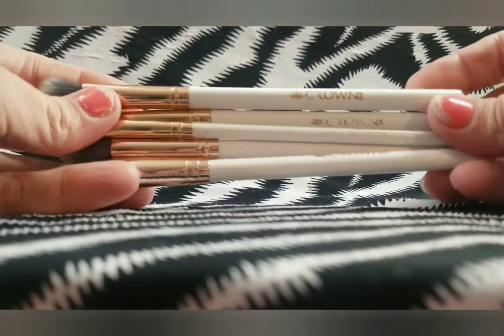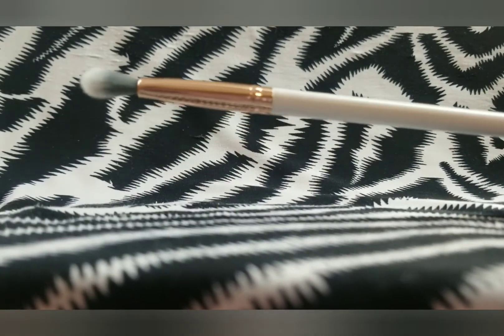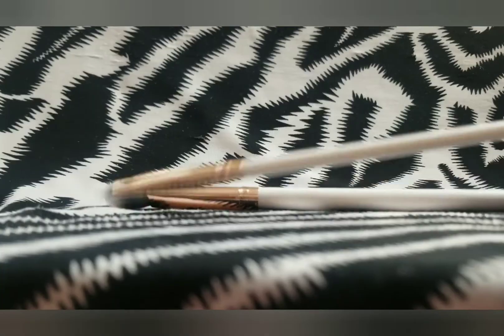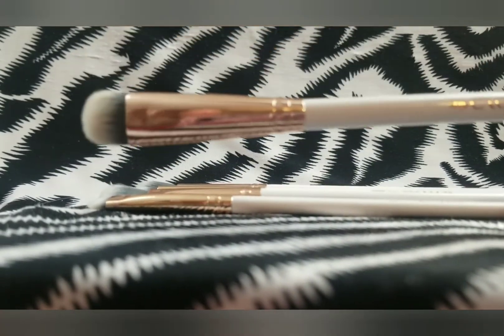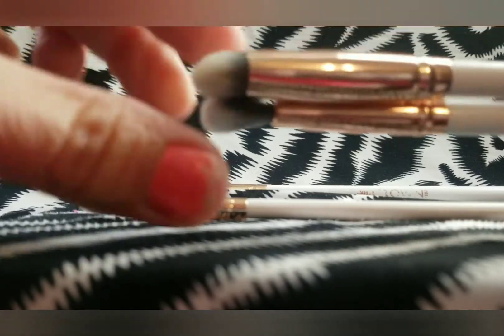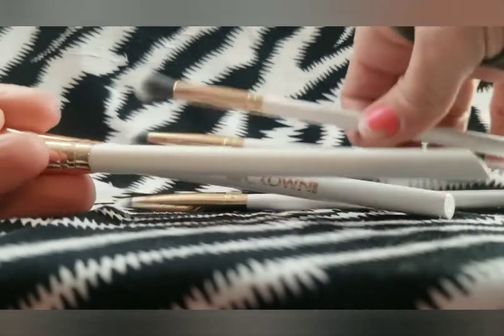Now we have our Crown set that I received from BoxyCharm a couple of months ago. The names are already rubbing off on them. It's a set of five: a big eyeshadow brush, a small eyeshadow brush, a small blending brush, a larger blending brush, and a larger eyeshadow brush. I generally don't use either of the eyeshadow brushes — they're just so thick, and I prefer a slightly thinner eyeshadow brush. But I do like this set; it was really cute and the brushes seem to be pretty good quality.